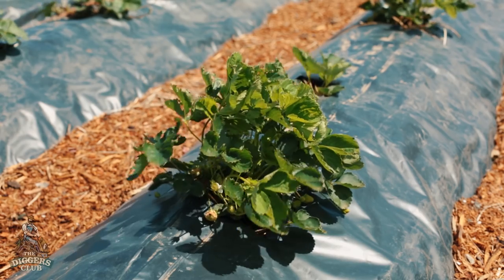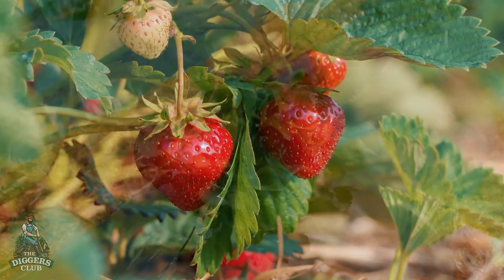Homegrown strawberries are such a treat and production is now in full swing. Pick strawberries early in the day for maximum freshness, store in a container in the fridge, and only wash them when you're ready to eat them.